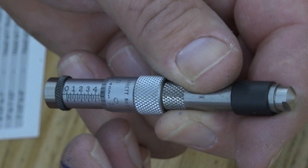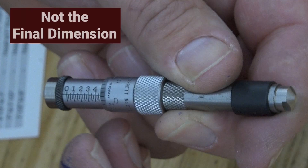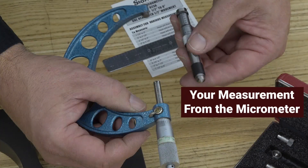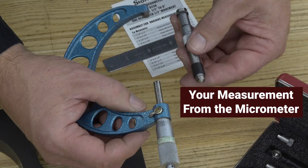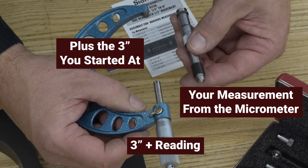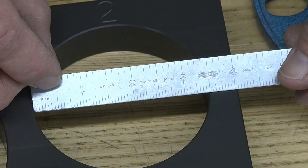Read the micrometer reading like any other micrometer. However, that is not your final dimension. Your measurement is going to be that dimension off the micrometer plus the three inches you started at. What you want to do is calculate those together — taking your three inches plus your inside mic reading — and then compare that to what you started with using the rule, making sure your dimension is close. Remember, it was just under three and a half inches.